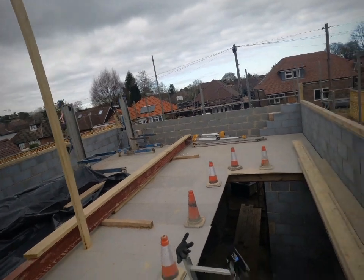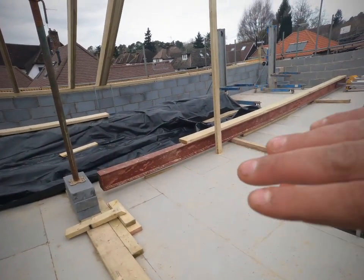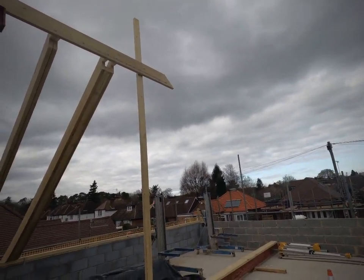That'll have another ridge timber set on, which is on the floor here. That'll go out, and that steel will go up underneath that — as you can see what we've done there — and it'll be picked up with a padstone built up in that gable wall.